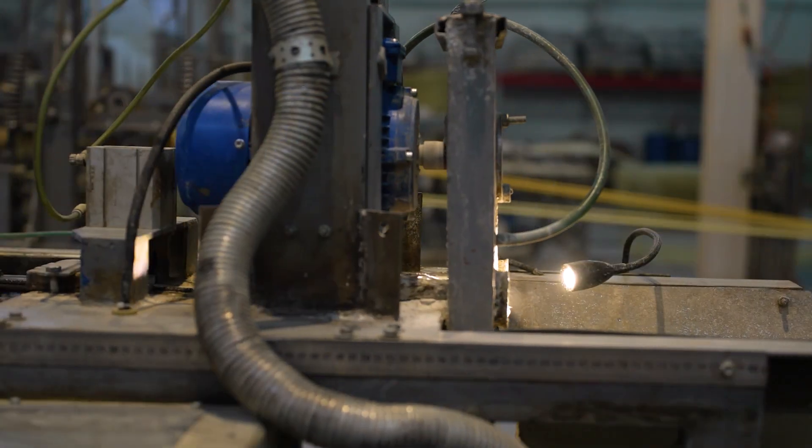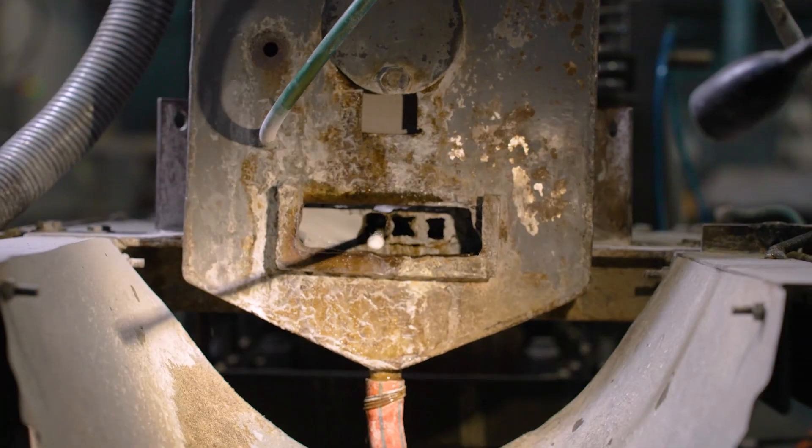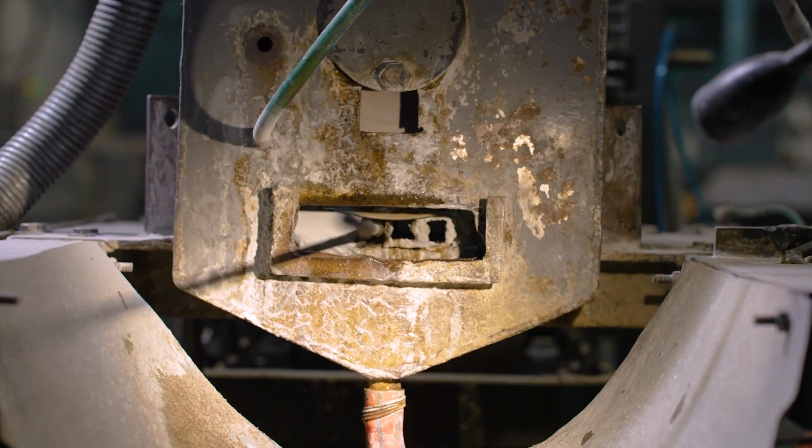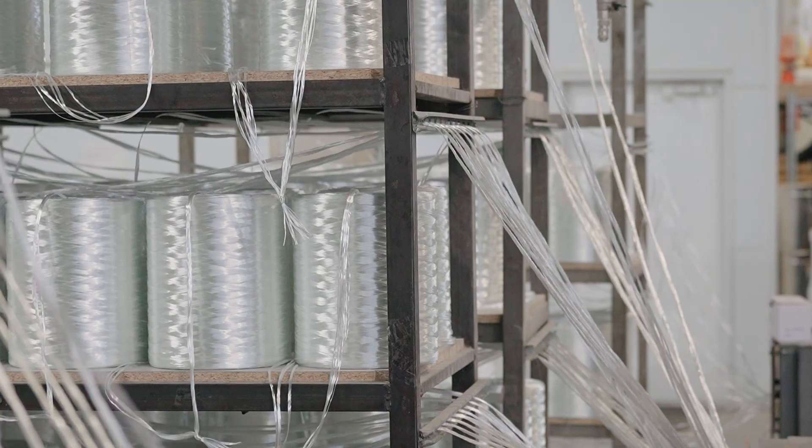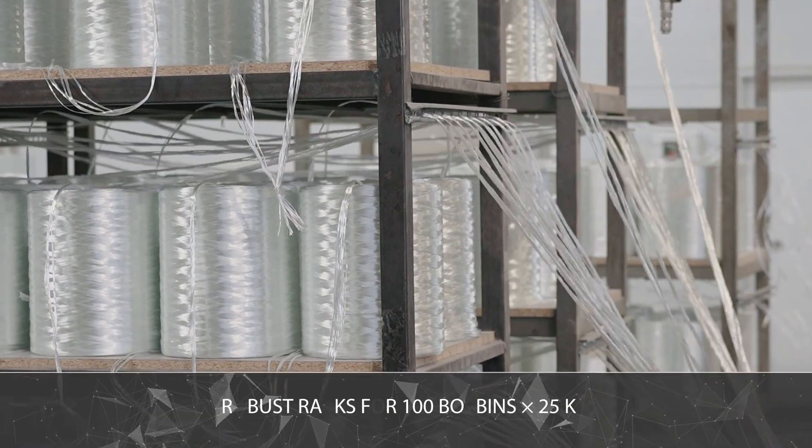It requires an air pressure of up to 0.8 megapascal and an airflow of up to 200 liters per minute. Exhaust ventilation must provide a flow of 2,000 cubic meters per hour. It is time to go through the entire process chain from raw material loading to packaging.